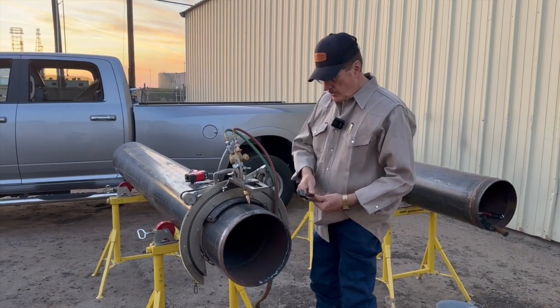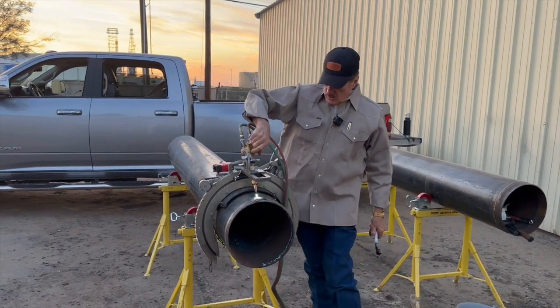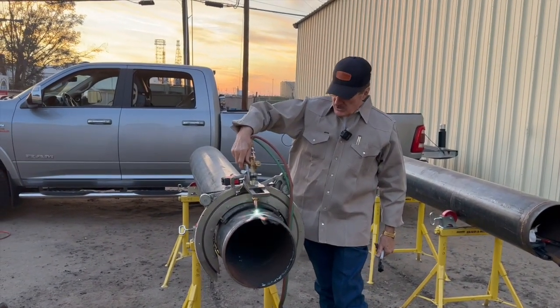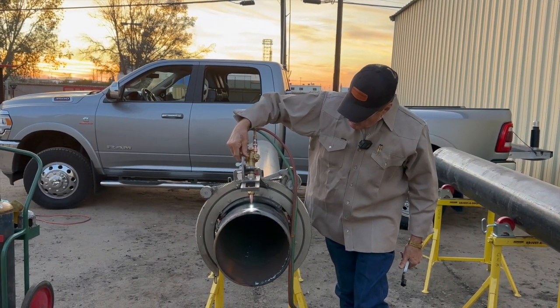You want a quarter turn or so of acetylene. See saw it back and forth, a little acetylene, a little oxygen, until the flames look right. It's about a medium blue.